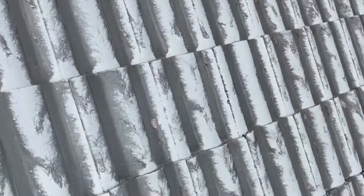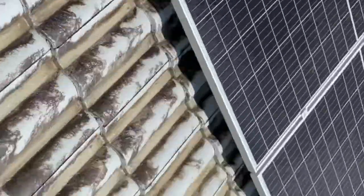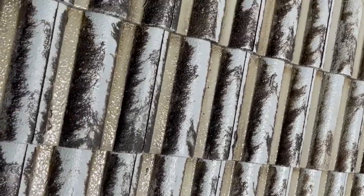As you can see, that's the unsprayed roof, and then we're throwing down some treatment — you can see it's killing a lot of the growth.